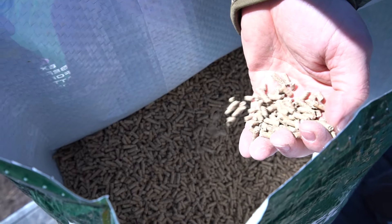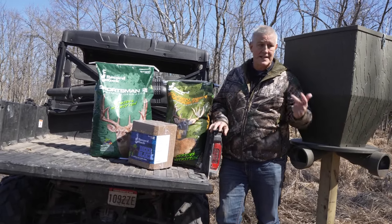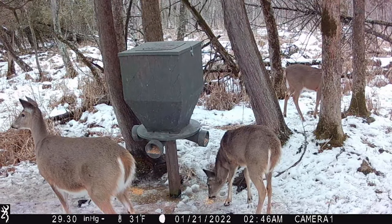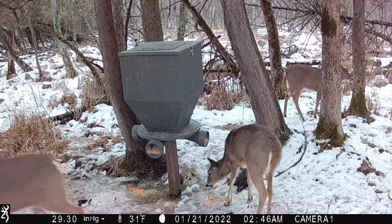Because what happens if you put those in the spin cast — first, the spinner is going to break them all apart. And then second, when they hit the ground, even if it didn't rain, the ground has a lot of moisture in it. The pellets just suck up moisture, they're going to blow up, and then the whitetails aren't going to eat them.